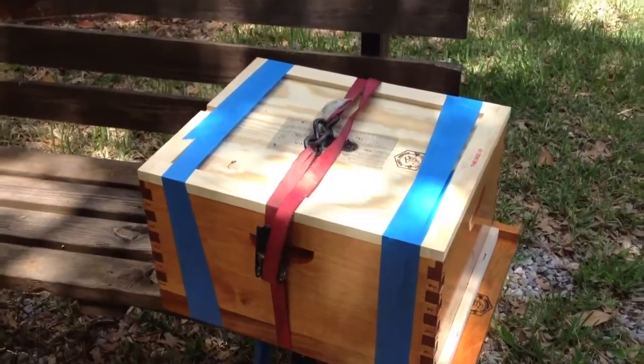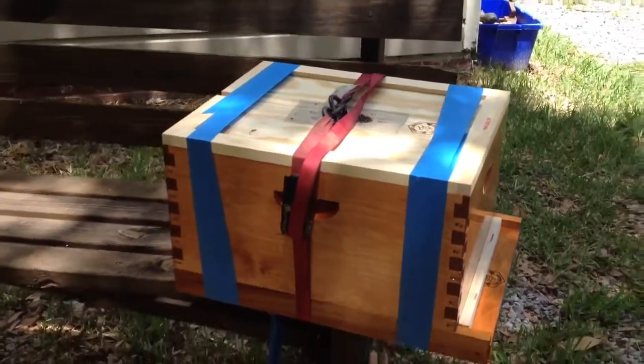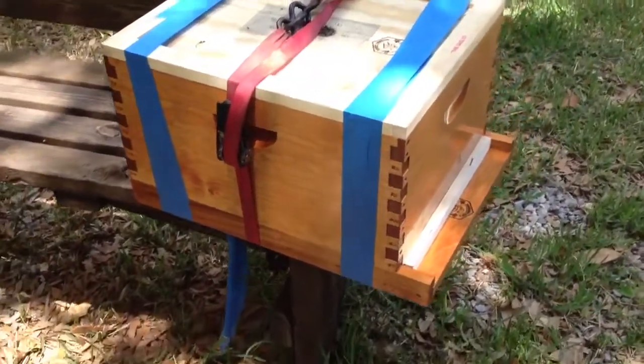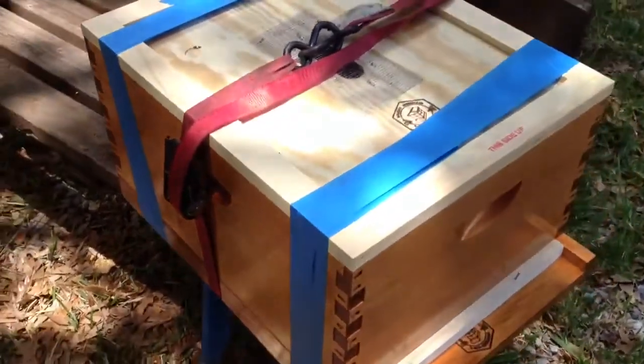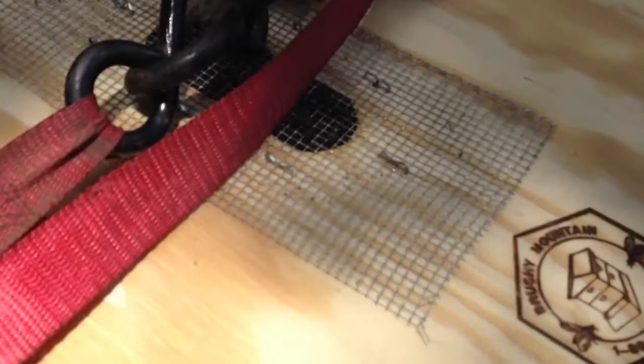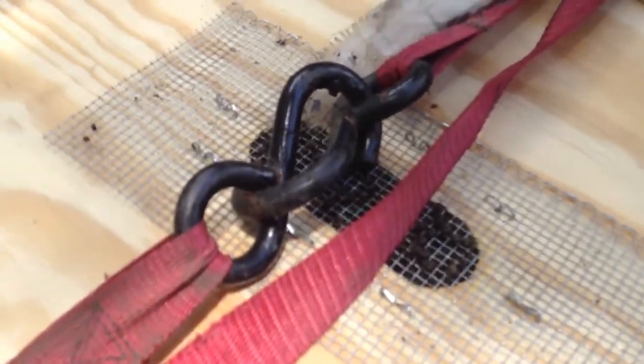All right, so now it's Friday, and we've got the bottom of our hive loaded from the trip from the coast. It's all strapped up. We're about to open it up and put the other brood box on top. These bees are just really chomping at the bit to get out of there. We better get suited up.